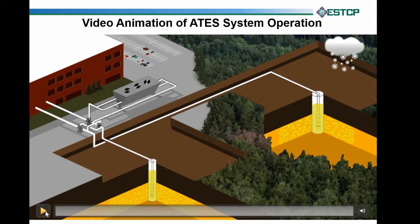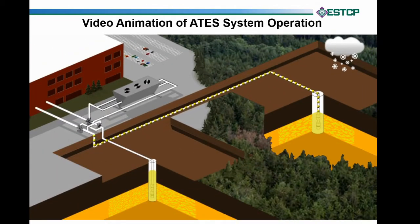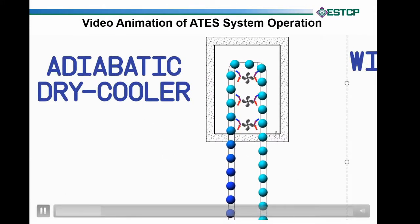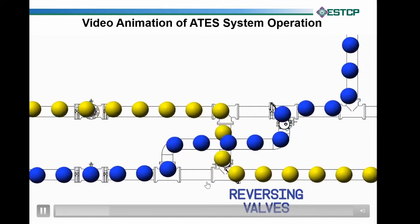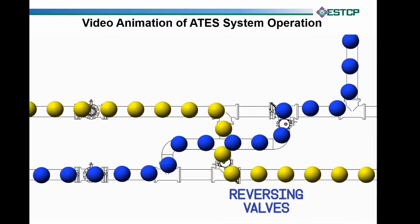We're going to start with year one operation now, pulling some water out of the ground, represented by those yellow spheres. We're pulling out neutral water at 70 degrees for discussion purposes, and sending that water to our building. We pass through the heat pumps, which cool it a bit, illustrated by the teal water. Then, because we're in a hot climate, we take that teal water, pull more heat out of it, and make it cold — illustrated by the blue spheres — then pass through the reversing valves and out to our cold well. That's how we're operating that first winter.